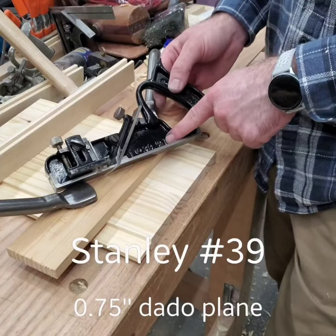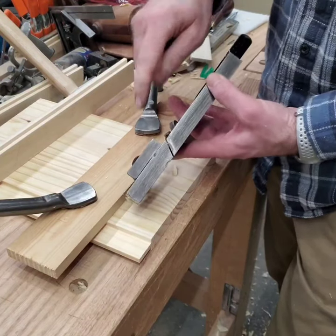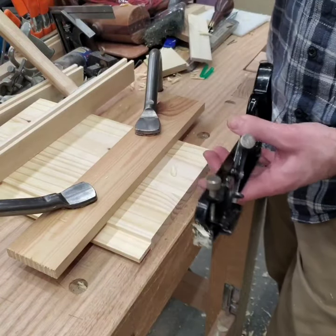There's a Stanley number 39, the three-quarter inch variant. There's a bunch of different sizes — pretty basic planes. There are two spurs and a skewed iron with a depth stop. These cut a dado across the grain, one width per plane. That's it.